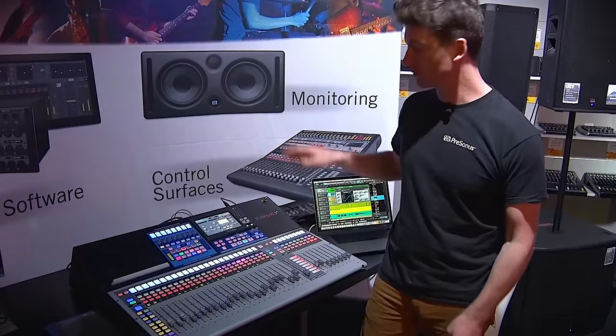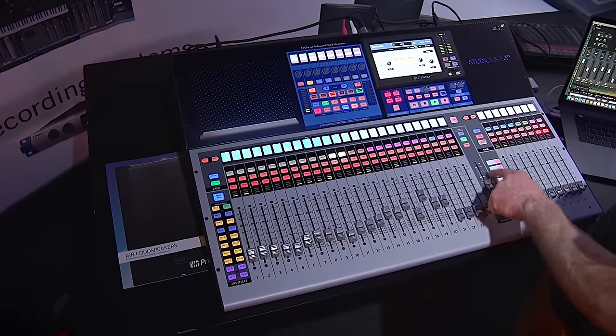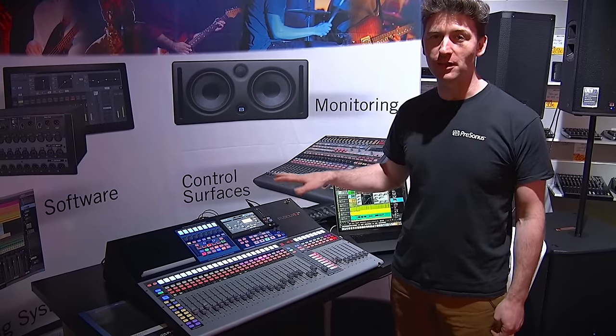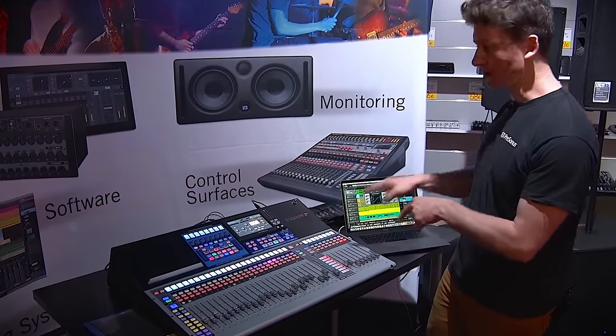With the 32 version you've got 32 faders controlling your software, and it also works perfectly as your live studio desk. There are lots of recording options as well — we have AVB recording, USB recording. I've got the USB connection here with my MacBook.